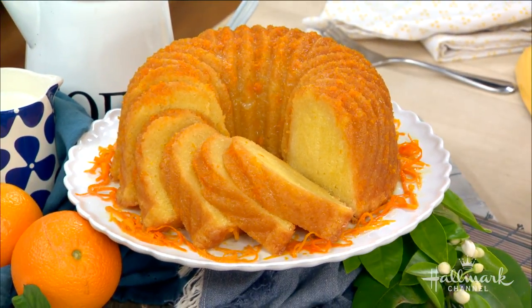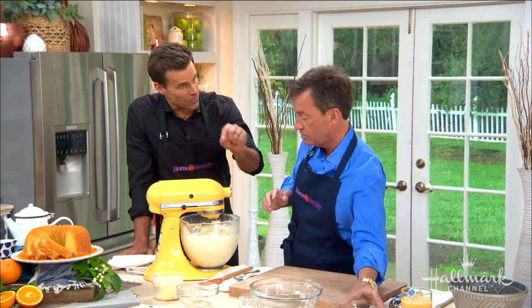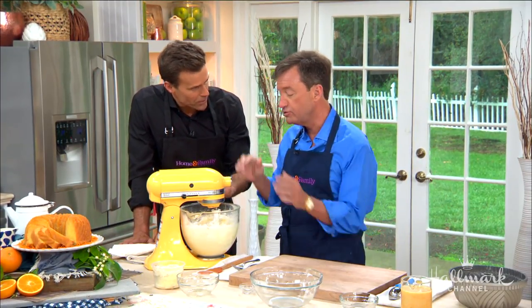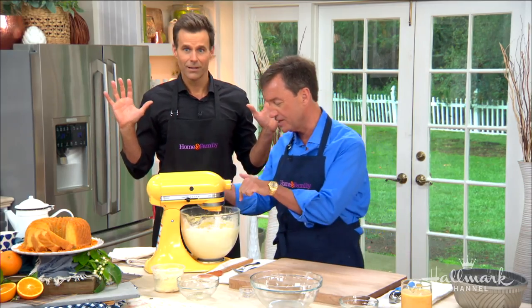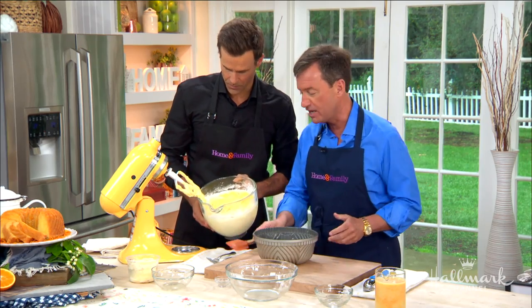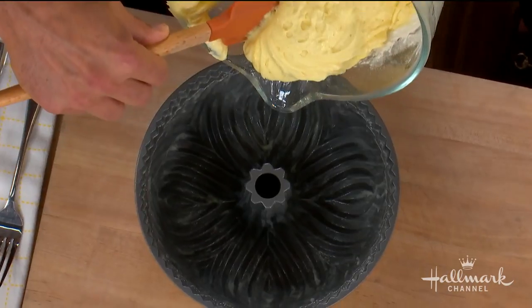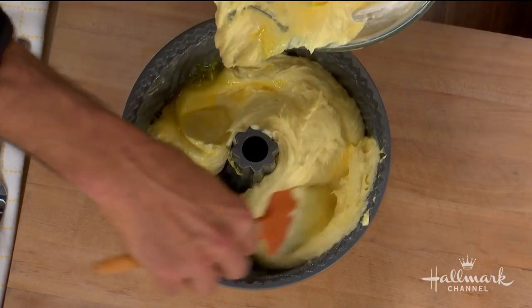We added four eggs with the wet ingredients, then the dry — flour, baking powder, and salt — and now we're adding a couple more eggs because you don't want to beat them too much; you just want to get them in a little bit. The oven has been preheated to 325 degrees, and we have a buttered bundt pan ready to go.